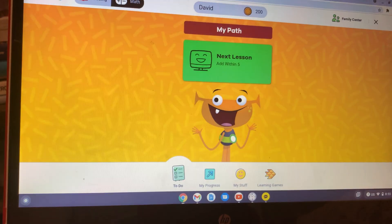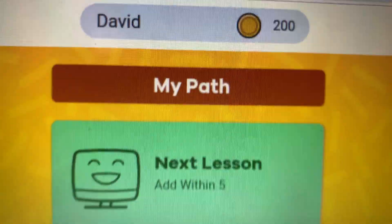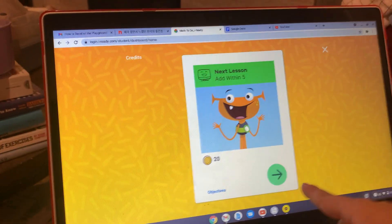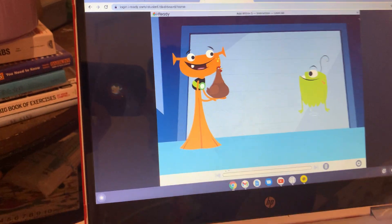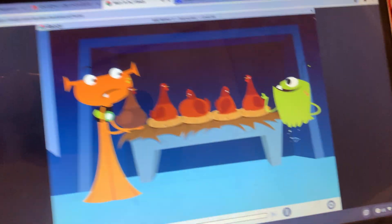Okay, this is the next lesson. Oh my god, I got 200 coins! We're gonna do the next lesson. I got a chicken whose name is Fred. That's funny — I got four chickens and they're all named Fred too.